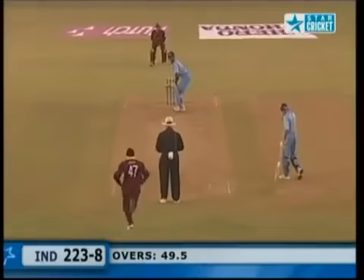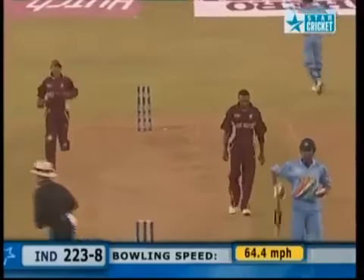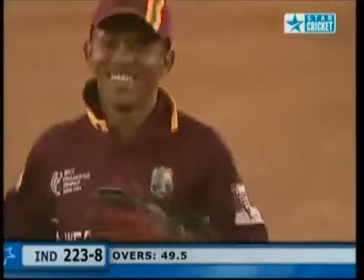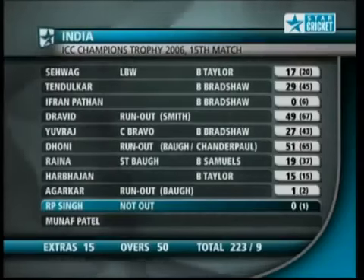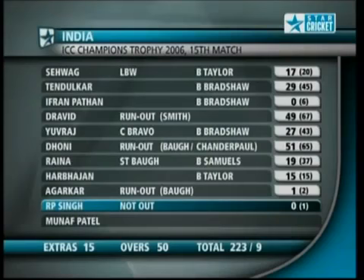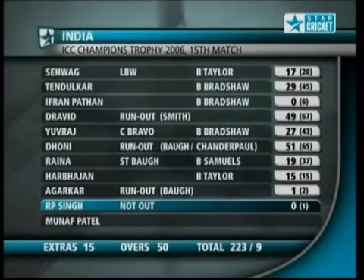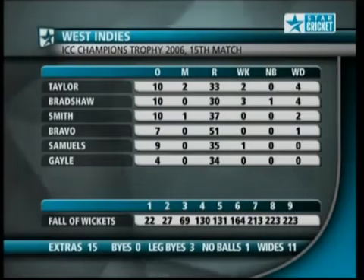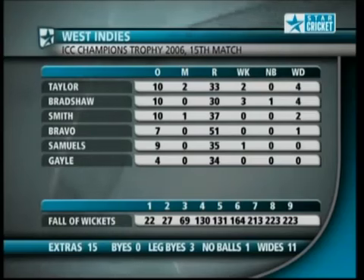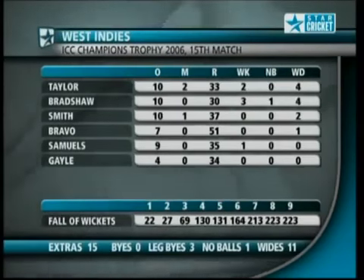Bravo with the last ball of the innings — good slower ball, trying to run a bye to the keeper and they won't even get that. Good stuff from the keeper who takes the ball and underarm throws into the stumps. So India finish on 223 for nine from their 50 overs. Would that be enough? Dravid with 49 before he was run out, Mahendra Singh Dhoni with 51, contributions from Yuvraj 27, and the policy of promoting Irfan Pathan to three didn't quite work out. 223 — some good bowling: Jerome Taylor two for 33, Ian Bradshaw three for 30, Marlon Samuels one wicket, Dwayne Smith 10 overs none for 37. West Indies chasing 224 to beat India.